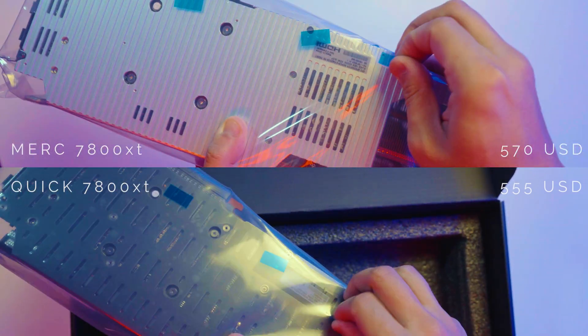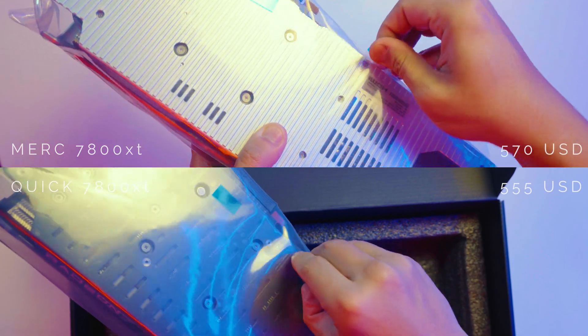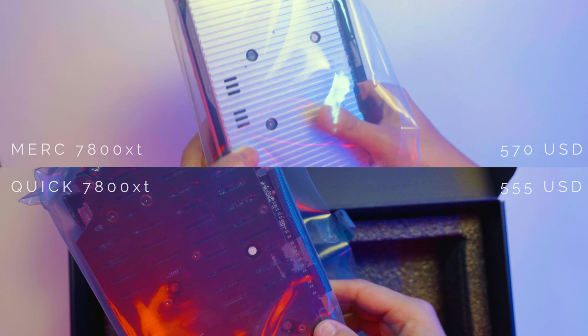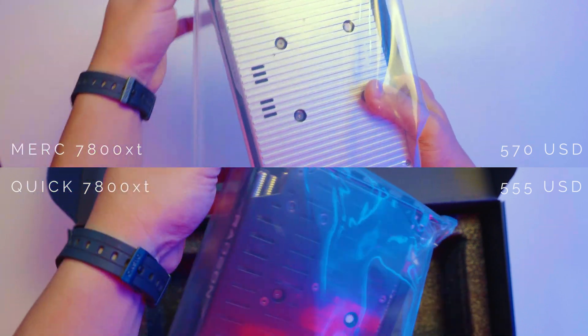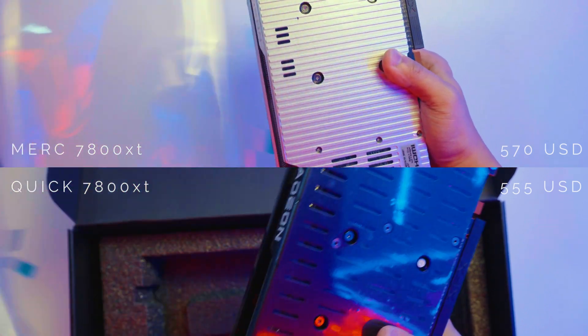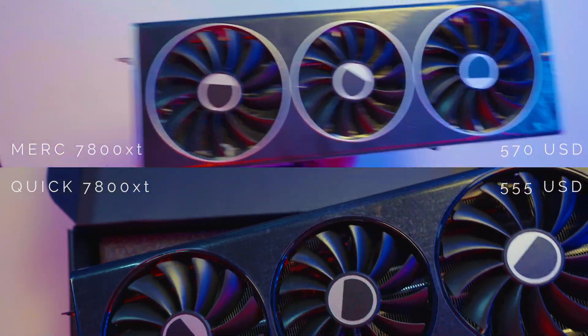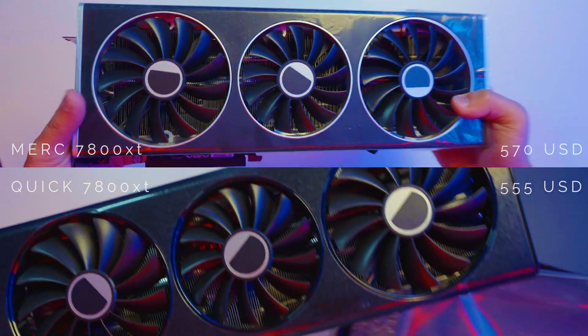The 7800 XTs we have here are from the Speedster series — the Merc and the Quick Editions respectively. Both of them have a 3-ball bearing fan setup: two 100mm and one 90mm, thus the 319. They both have the same custom PCB board, but that's where the similarities end.